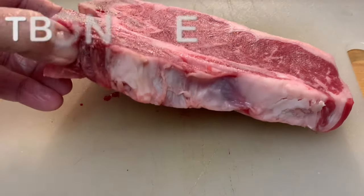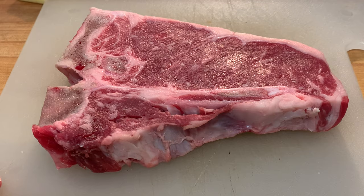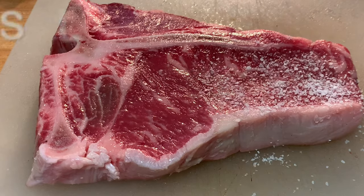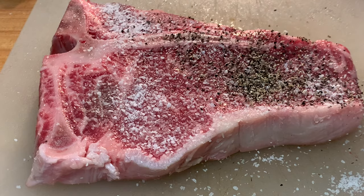I've got a one pound T-bone steak about an inch and a quarter thick. I want to let it come to room temperature, then pat it dry on both sides to get rid of excess moisture. Lightly brush on some olive oil, then season with kosher salt and coarse black pepper — it's going to give it a great crust.